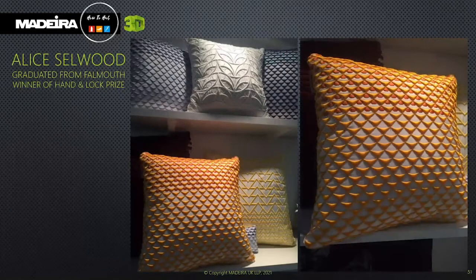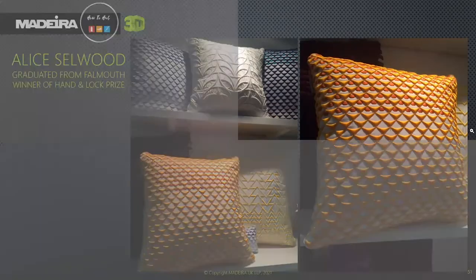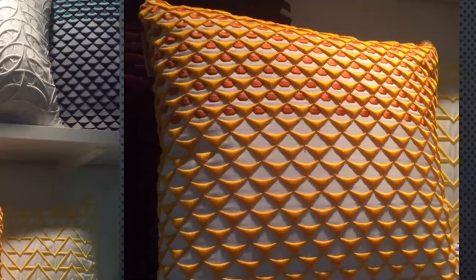Once again, see how Alice has used Bodybuilder to lift the triangular shapes within her design. Each piece has been done individually, and the cushions on the top row have all been used with Bodybuilder enhancing the design. Zooming in here, the lighting on this photograph really shows the 3D effect clearly.